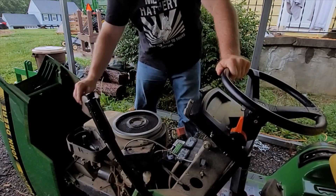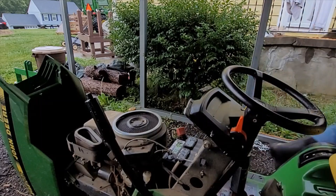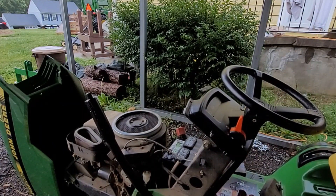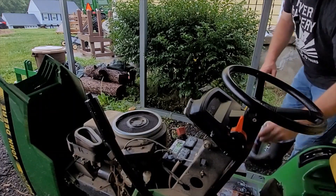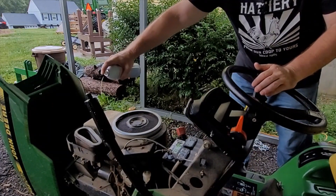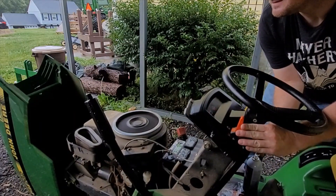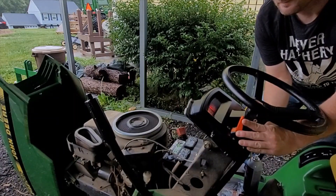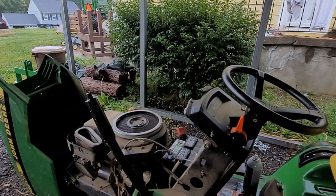When you're troubleshooting, if you're trying to figure out if you've got spark, you can obviously take the spark plug out and put it up against something to see if you get a spark that way, or you can take some carburetor cleaner and spray it down in here. That's what it means when it pops off — so we know when we spray the carburetor cleaner that we have spark and fuel ignition happening.